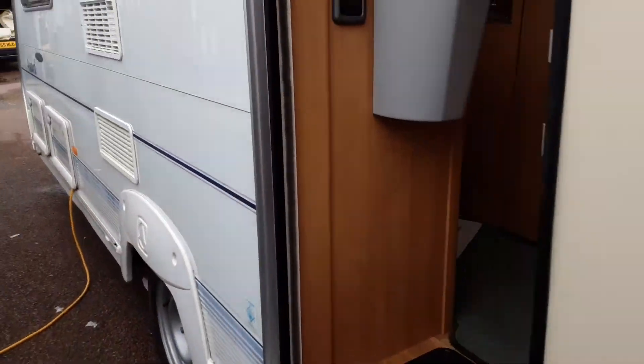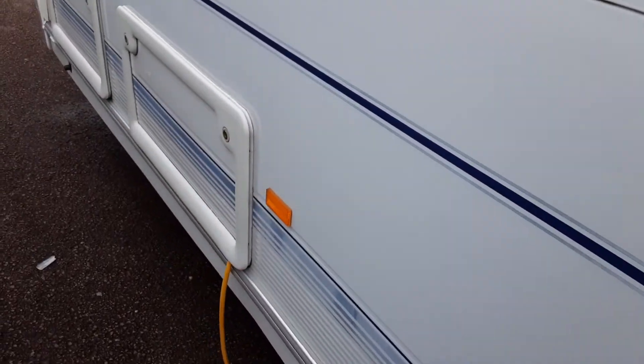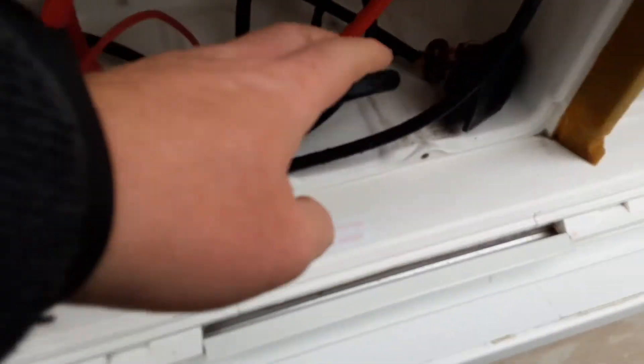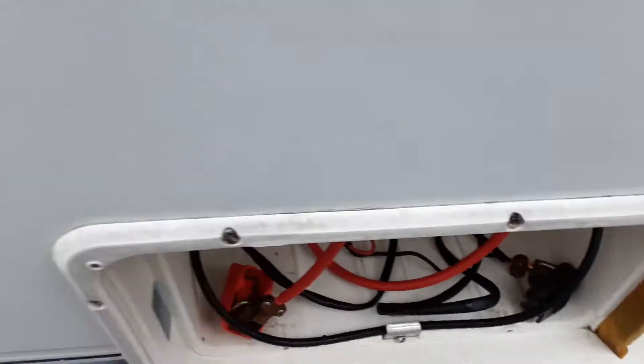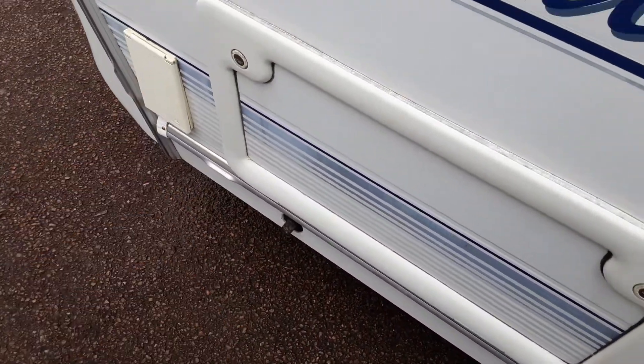Down the door side you've got your fridge vents, which allow the hot air out from the back of the fridge unit. Behind one of these you've also got a gas flue at the top when you're running the fridge on gas. You've then got your battery box, with two quick-release terminals for the top of the battery, your mains power lead coming out the side of the caravan, storage for underneath the bed, your wind-down leg, and your barbecue gas point at the front.